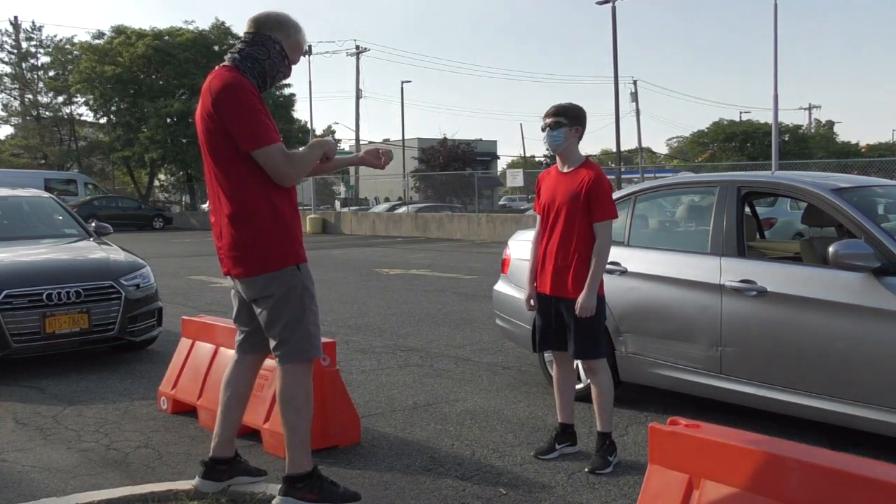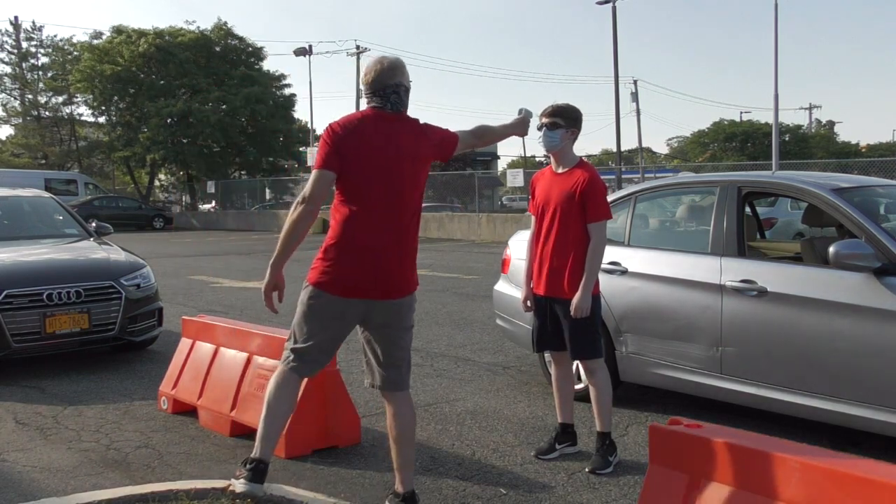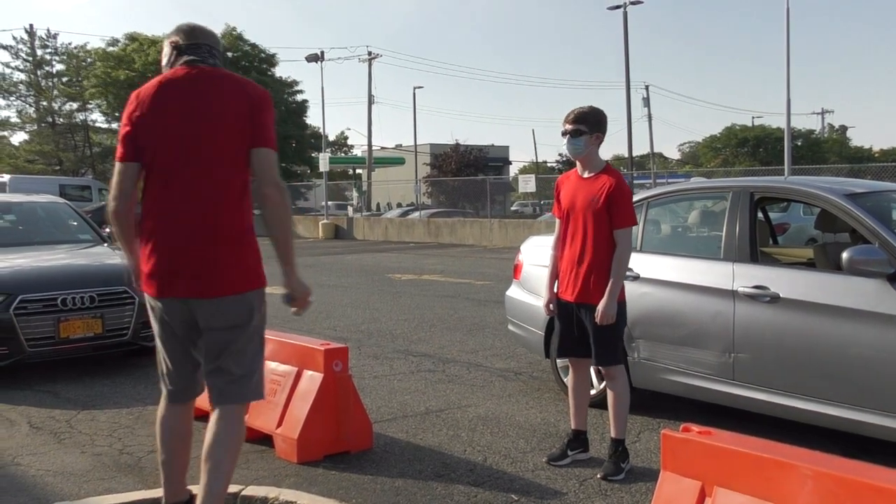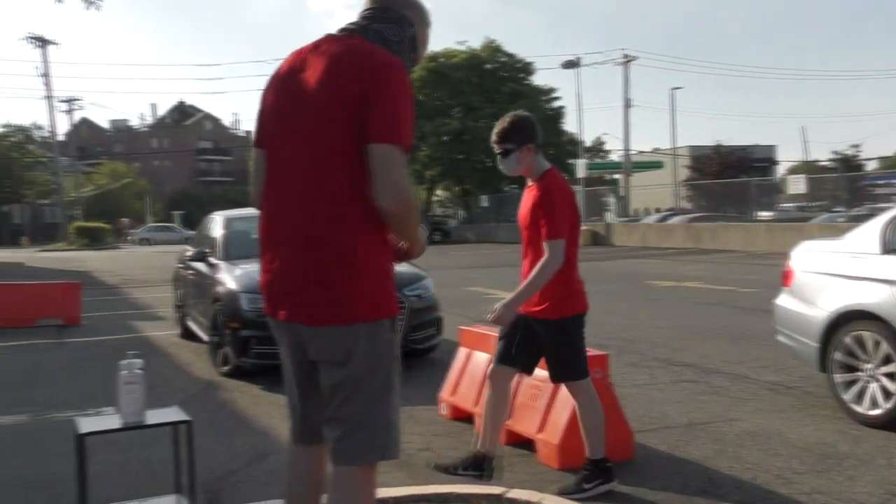Then we will temperature check and make sure you are under 99.9 degrees Fahrenheit. Once you're good to go, we'll ask you to hand sanitize your hands.